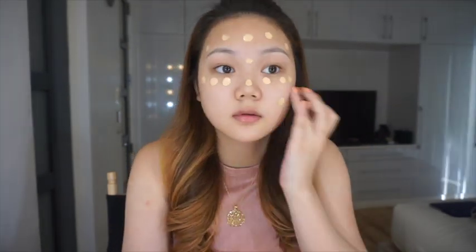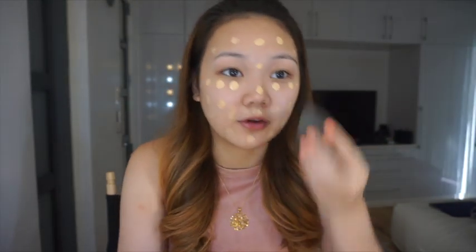So I'm just gonna start with my Born This Way foundation by Too Faced in the shade Ivory. I'm gonna put it at the back of my hand, use my fingers to put dots on my face, and then I just take a damp beauty blender and blend everything out.